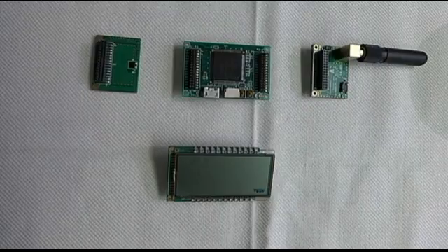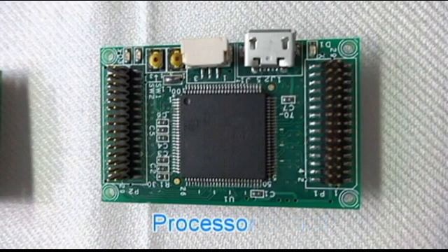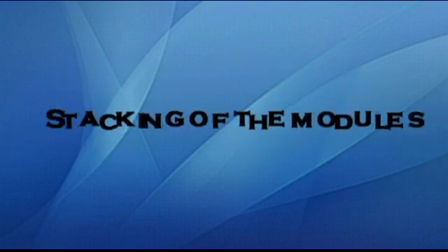These are the 4 PCB modules. Now we shall see how the boards are stacked.